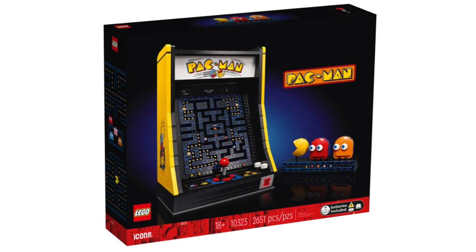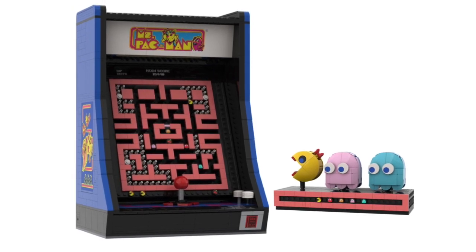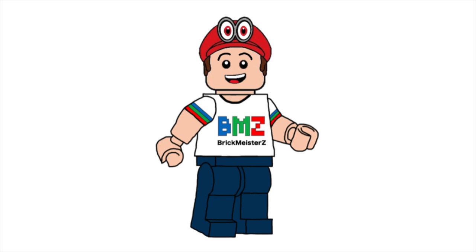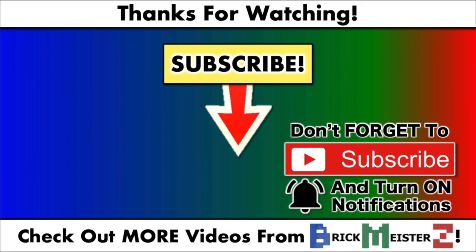As much as I like the original LEGO Pac-Man set, I think LEGO might want to make a Ms. Pac-Man set that will expand the LEGO arcade theme. But overall, I like how my custom set slash modification turned out good. And that's everything for this video. Let me know what you think about my custom LEGO Ms. Pac-Man arcade machine set. This is a custom set that I made, but not an official LEGO product. Don't forget to subscribe to the BrickMysterZ channel for more videos, and I'll see you all in the next one. Bye!